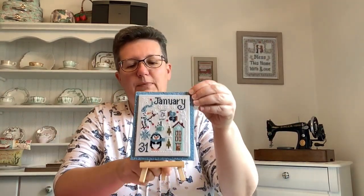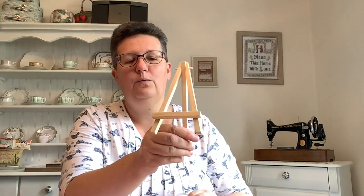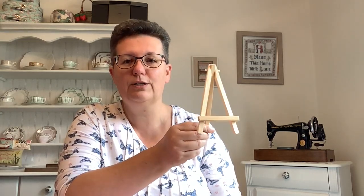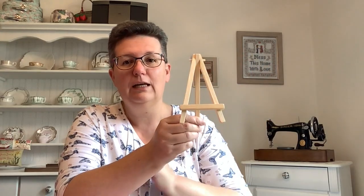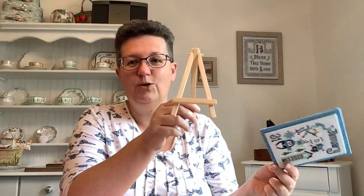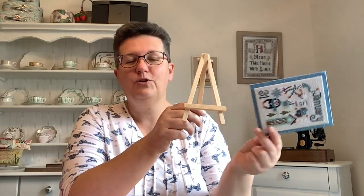I am planning to display them on this little easel. This easel is available in the UK in The Works, which is a kind of bargain bookshop and craft shop. It comes with a little tiny canvas on it and costs the princely sum of one pound. I'm sure you'll be able to find similar things in Target, Dollar Spots, and Spotlight in Australia.